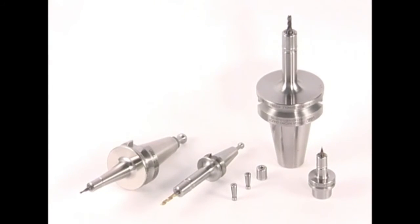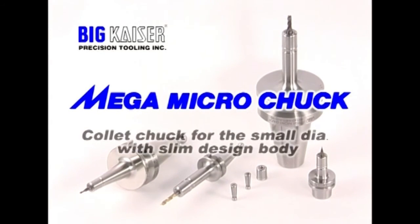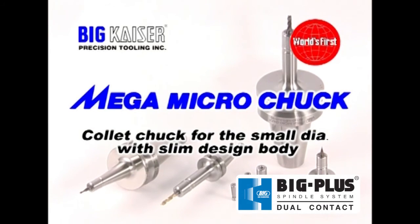Mega Micro Chuck's slim and balanced design provides a solution for high-speed machining and a reduction in tool holder interference issues.